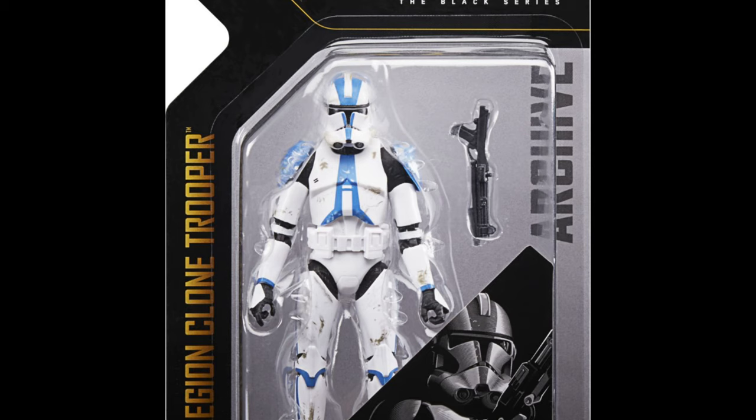Number 40 is the exact same deal — Archive 501st Trooper. This one is my personal favorite archive of the year. I absolutely love the 501st Trooper, so it was really nice to get a re-release, especially because he was going for about 100 to 150 dollars on the aftermarket. Great choice for an Archive figure.